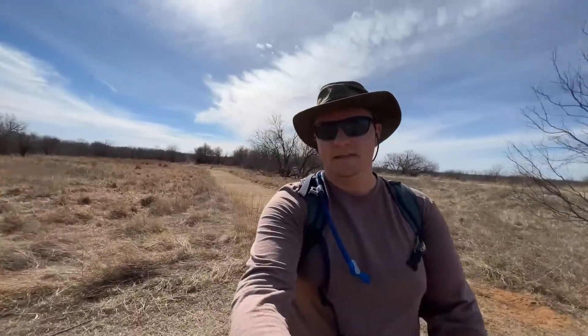This is the Mesquite Ridge Trailhead where it connects. You can see there's a little intersection. This is the Onion Trail it connects to, and this was about 0.6 miles.